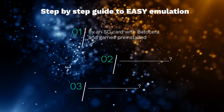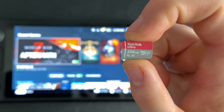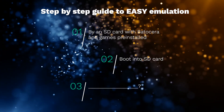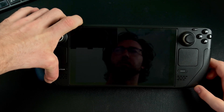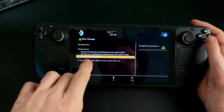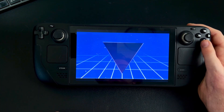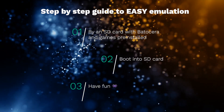Step 1: buy an SD card with the emulators and games pre-installed — I'll have the one I used for this video linked below. Step 2: boot into the SD card by turning the Steam Deck off, putting the SD card in, holding the volume up button, then hitting the power button. You can release the volume up button when the Steam Deck logo pops up, then hit boot options and boot from SD card. Then step 3: play any of the 43,000 pre-installed games or add any games you want.